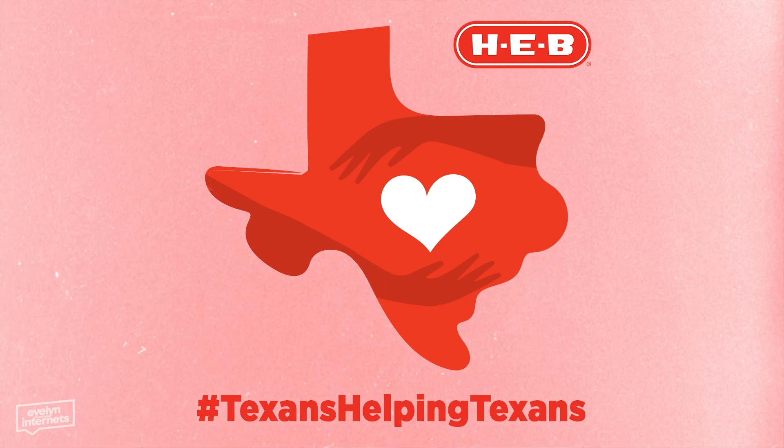Hey YouTube world, it's me, Evelyn. I'm coming to you in the spirit of art class, in the spirit of that dusty fragrance of crayon nubs. I am hype and humbled to say that this video is made in partnership with HEB.